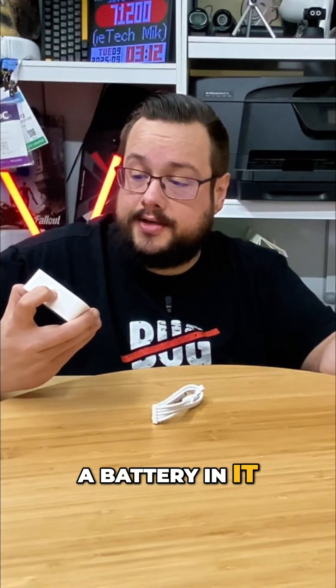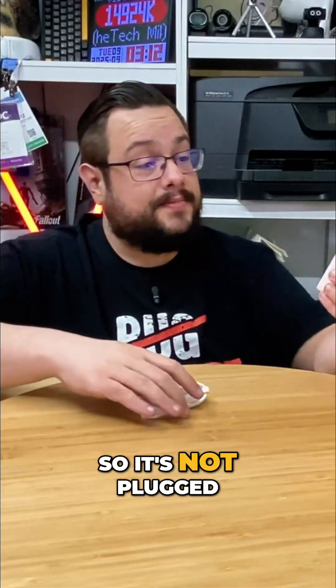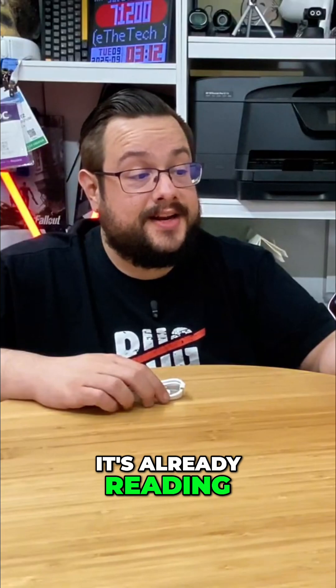Let me try and turn this on and see if it has a battery in it. Whoa, it does — it has a battery built in, so it's not plugged into anything. And it's already reading information.